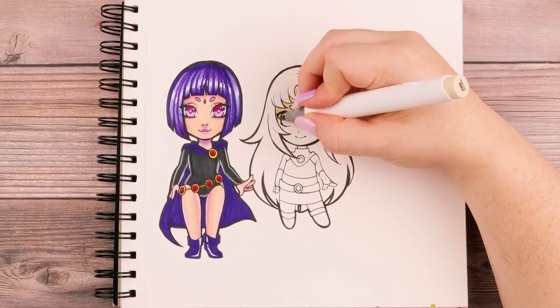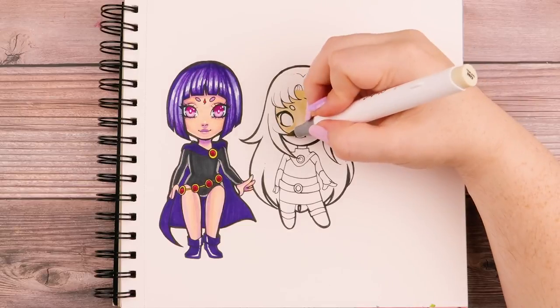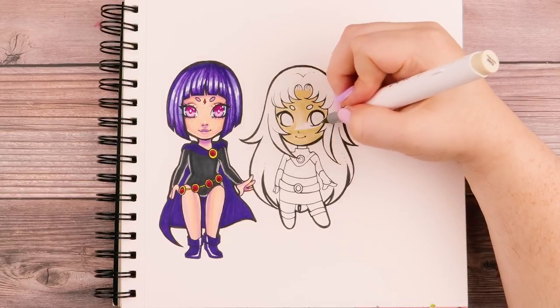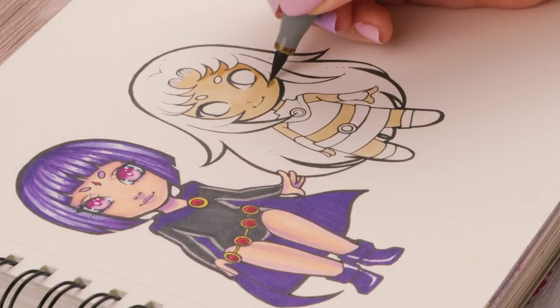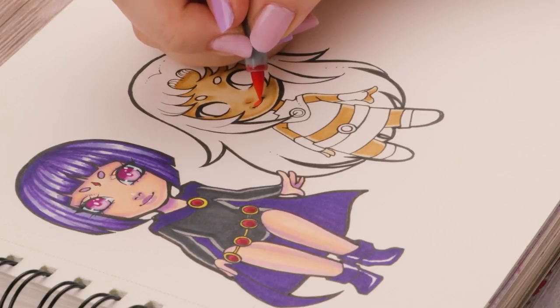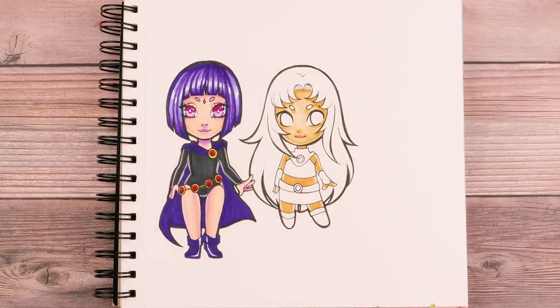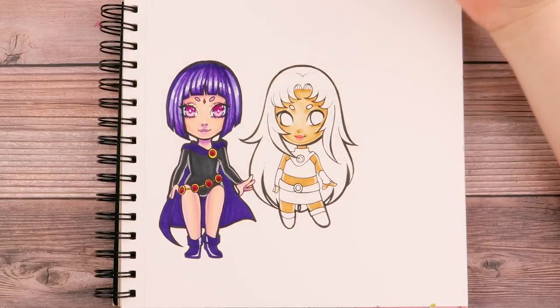Right now I'm starting with her skin, which I think was the first thing I started with on Raven as well. Starfire has a bit of a darker skin tone. I'm going to use a color for shading, and I think I'm going to make her lips pink — a darker pink up top and a bit of a lighter pink on the bottom. Not sure if the difference is showing though; they're pretty similar.